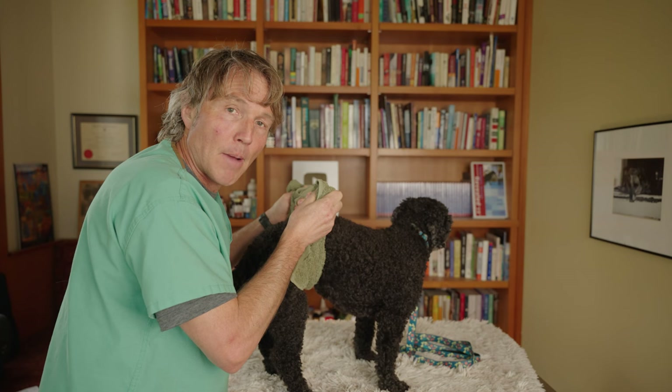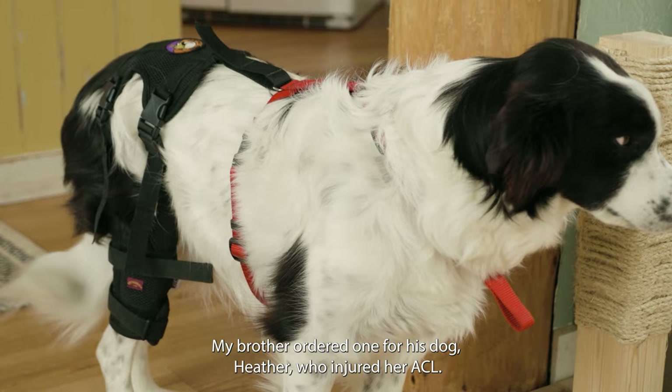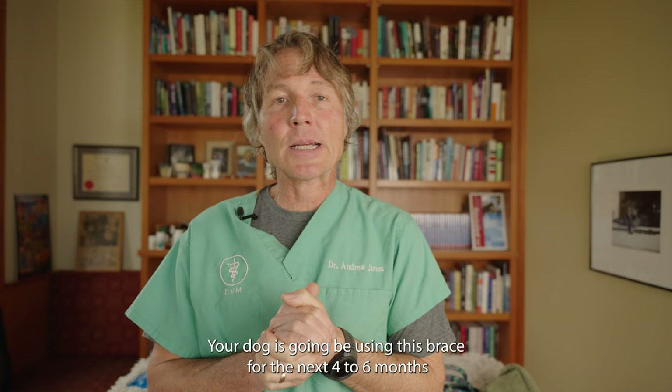Next, go ahead and order an ACL brace. This is the Ortho Dog brace — we actually ordered it for my brother's dog Heather, who had injured her ACL. Your dog is going to be using this brace for the next four to six months, and it's only going to be taken off when we're doing specific physio exercises.